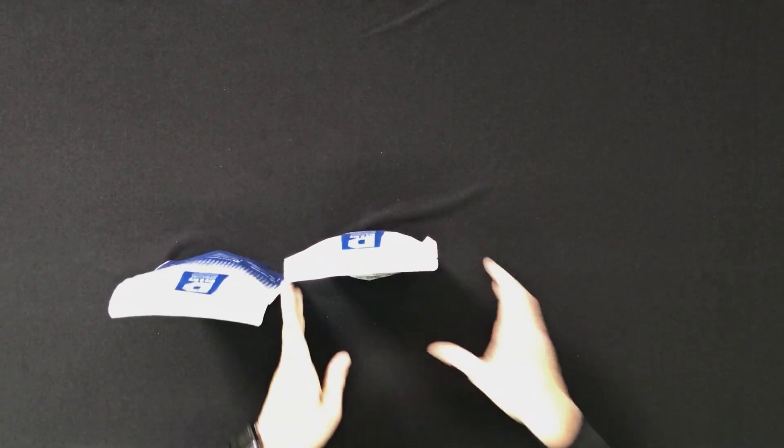Picture this: you just went to the Nike store, got a brand new pair of J's, you open up the box, you fling out the shoes, you put them on your feet — what are you missing? Well, you're missing that silica gel packet that is inside your shoe box.